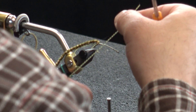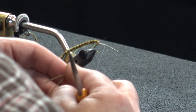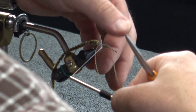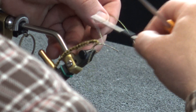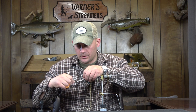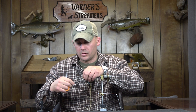Now I'm going to take a single rubber leg and tie this right on the top. The hook I'm using on this one — I forgot to mention that at the beginning — is a Tiemco 200R. It's a hopper hook, essentially. It's got a pretty heavy gauge wire but it's a 3X long. It's a good hook for this application. But it is on the smaller side, so this would be more like your skwala or golden stonefly imitations.